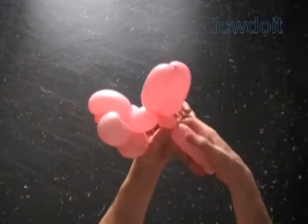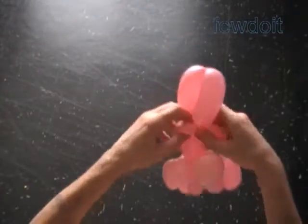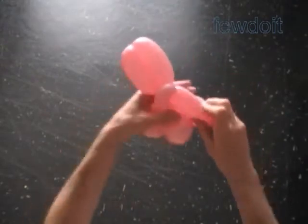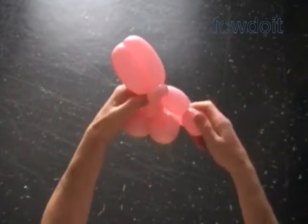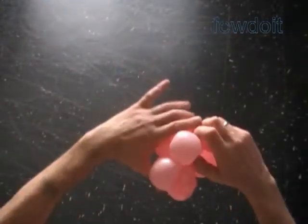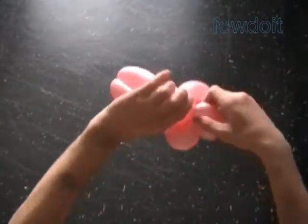Twist the eleventh soft about 1-inch bubble. Lock both ends of the eleventh bubble in one lock twist. Twist the twelfth about 3-inch bubble — you have to make the twelfth bubble the same size as the eighth bubble. Lock both ends of the chain of the last five bubbles in one lock twist.